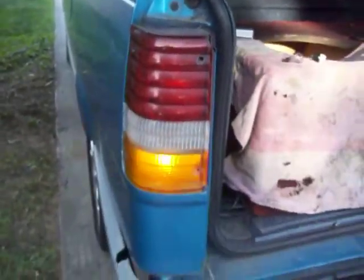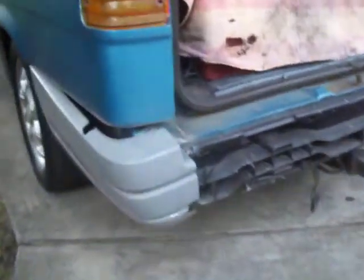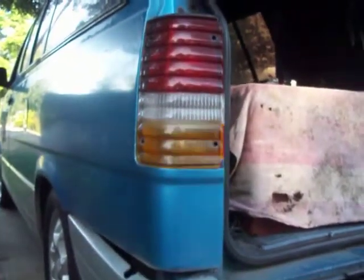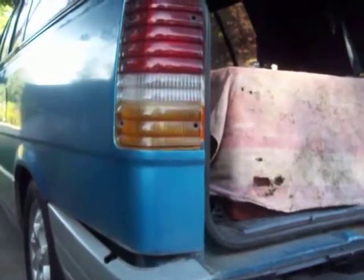Hello, it's me again. I figured I'd give you a little quick look on what it looks like after the LEDs are in and sitting the way they're supposed to.